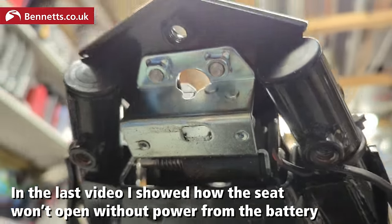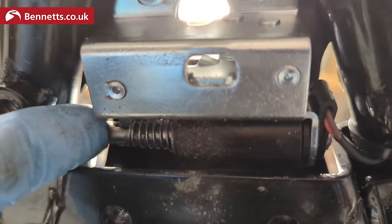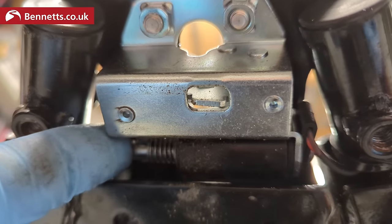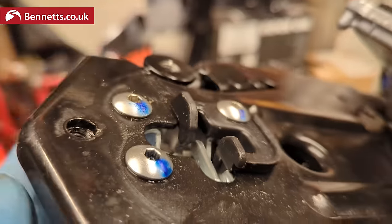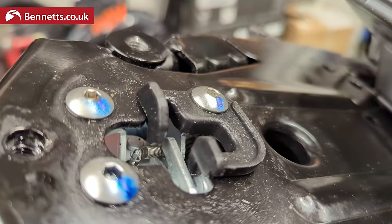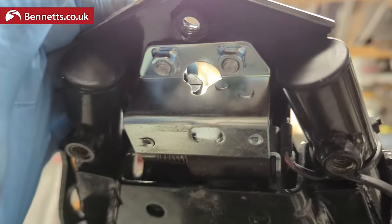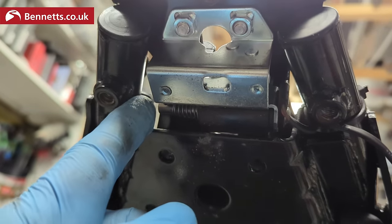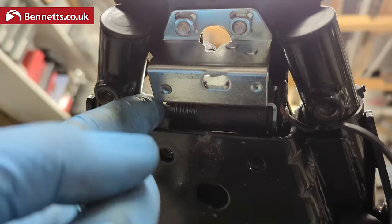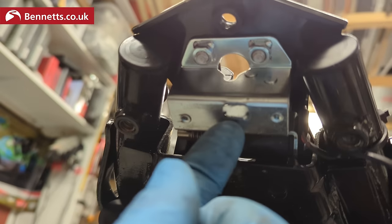Here's the release mechanism — if we have a look here and latch the seat down, all it is is a solenoid. As that solenoid pulls in, it releases. So in a very worst case scenario you could drill a hole in the under body panel for a screwdriver to press that, or you could flick it here.